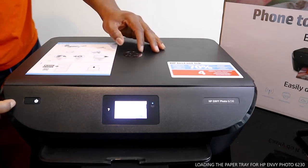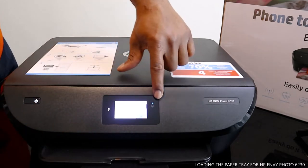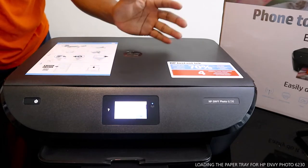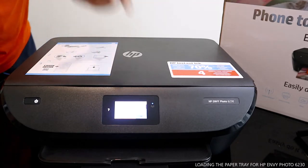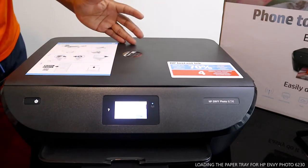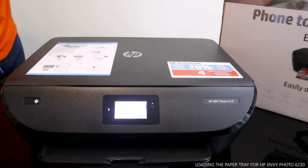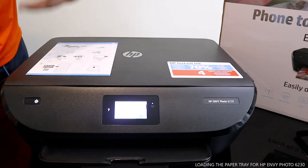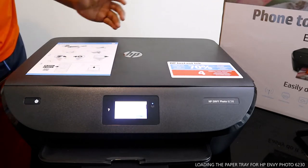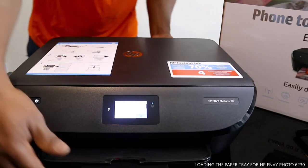This is the on/off button for this printer. This is the Wi-Fi — this printer is connected to Wi-Fi. If you check my previous video, you'll see how we connected this printer to the Wi-Fi network. We also loaded the ink cartridges. This printer uses 303 ink cartridges — two cartridges: one is black, and the other is color, which consists of triple color: red, yellow, and blue.